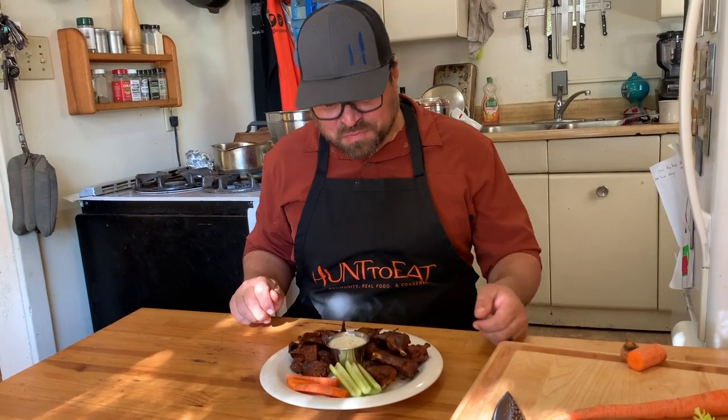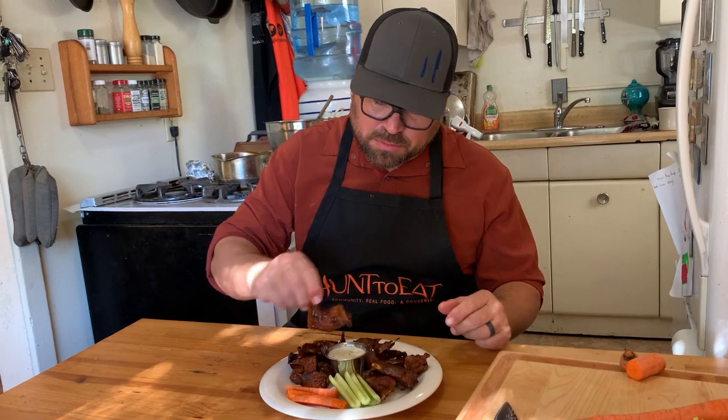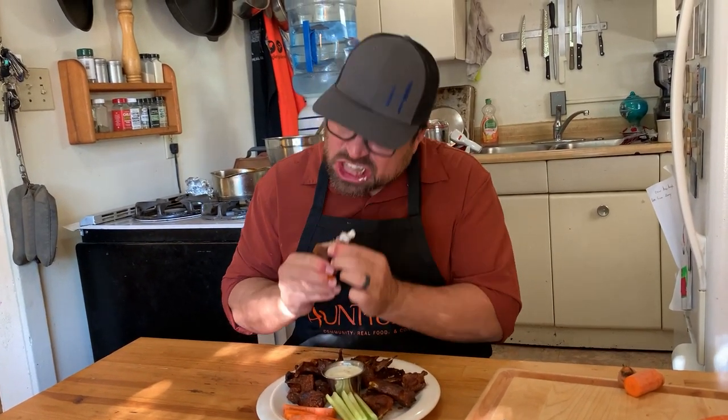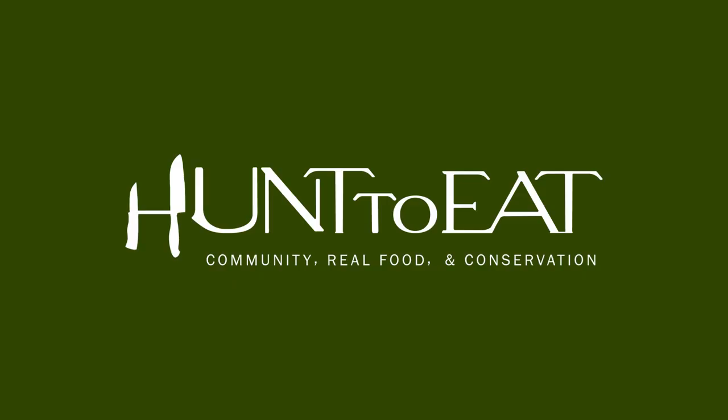My name is Michael Cravens, and this has been Hunt to Eat's Community Kitchen. We'll see you next time.